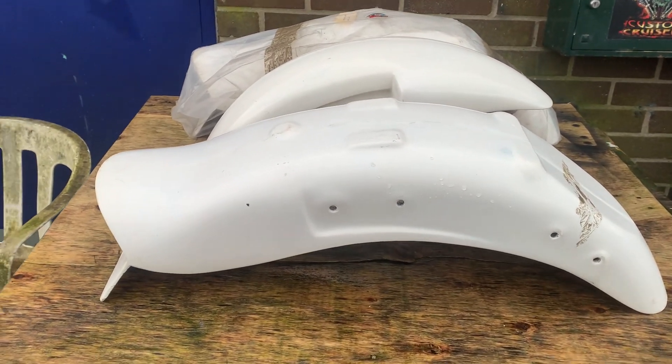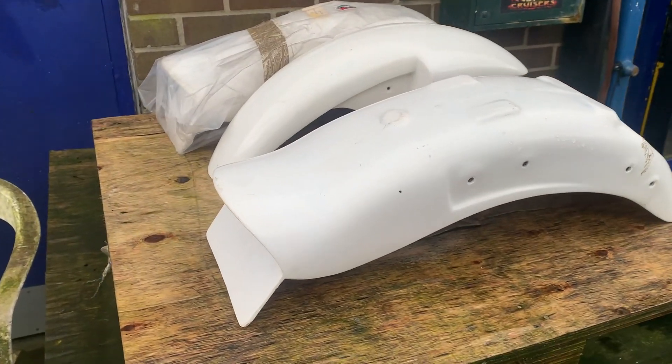Hi, it's Mike from Custom Cruise. This beautiful big kid here is a Suzuki VS1400 rear fender.